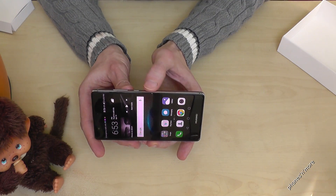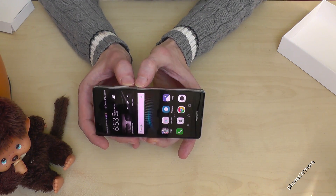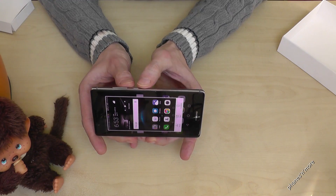One more time: the on and off button and the volume down button at the same time — and you have a capture.